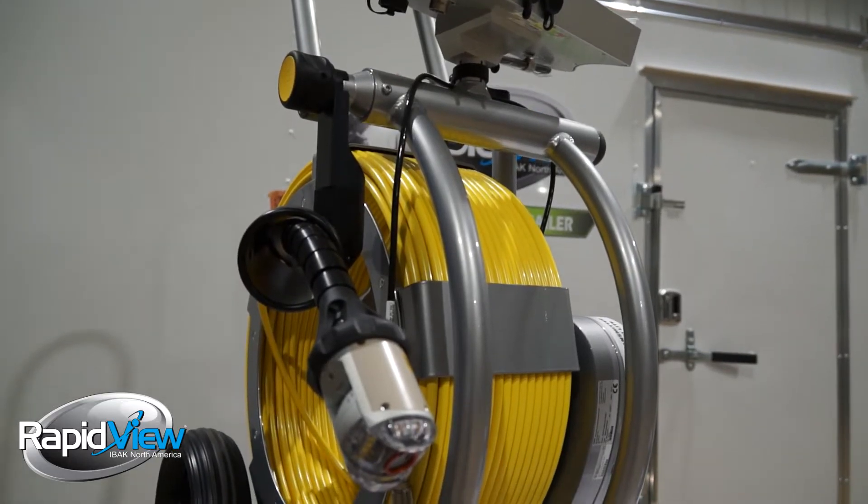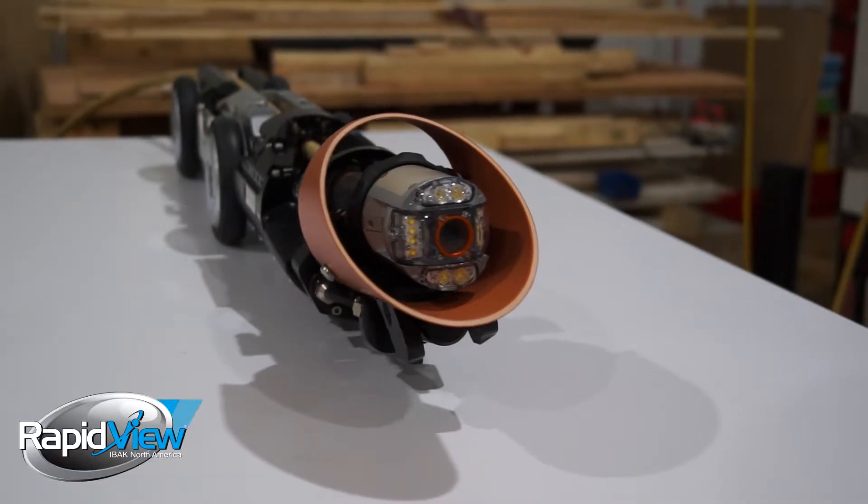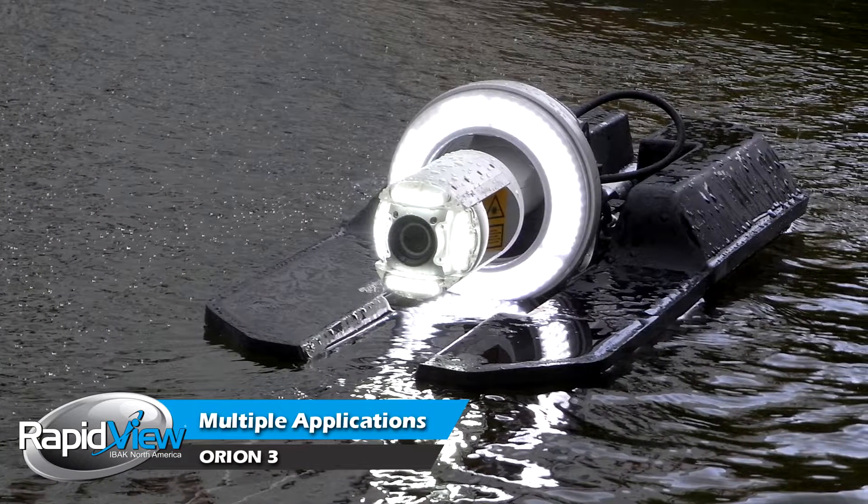The camera can be used as a push application, it can be used for mainline, it can be used for lateral launching, it can be used on the end of a soft cable, it can be floated, and it can be put on the bottom of a pole adapter to be able to inspect things very quickly.